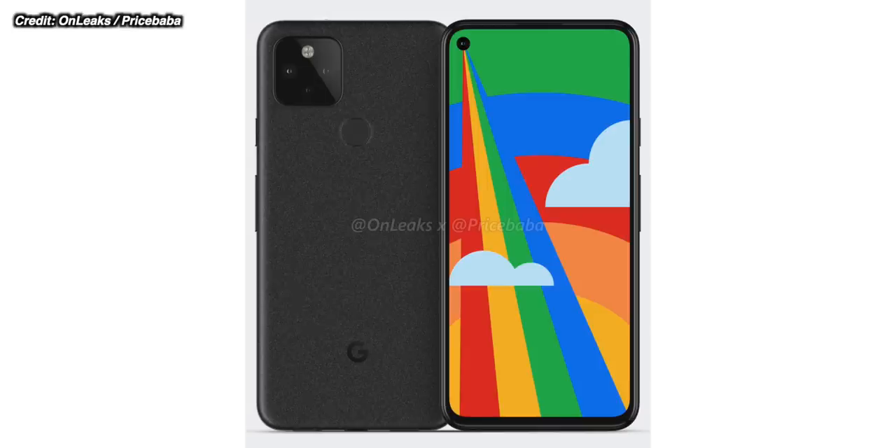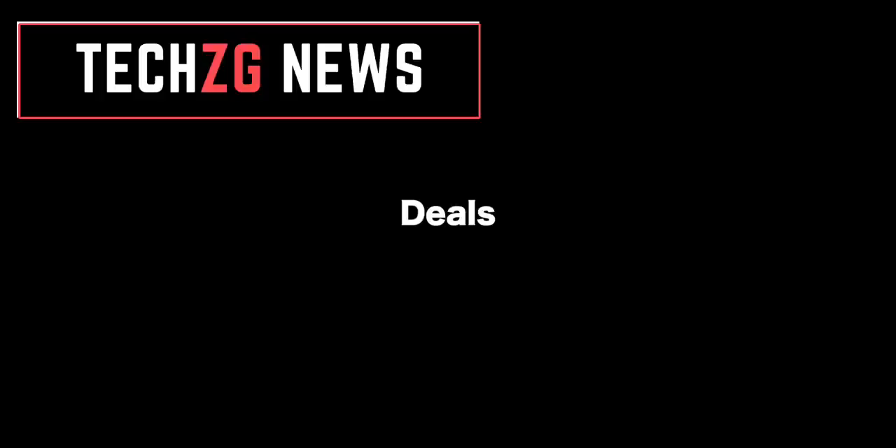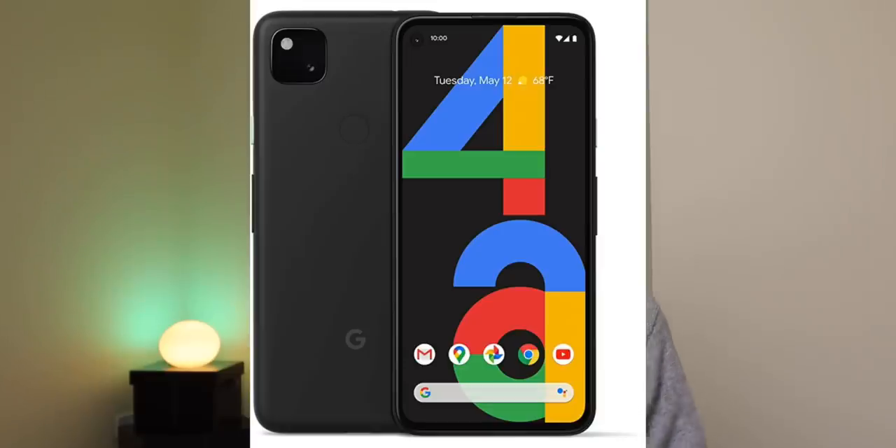Google Pixel 5 — here it is. Everything we know about the device. We've got the leaks and the designs and everything for you. In today's deals, the MacBook Pro 16-inch is up to $250 off. MacBook Air and Apple Watch 3 are also off. And the Pixel 4a is back in stock at Amazon. If you want to check that one out instead of all these new Pixel devices, everything as always is in the links below.